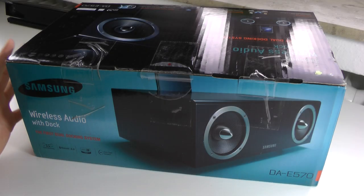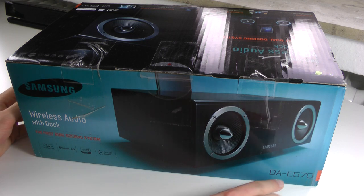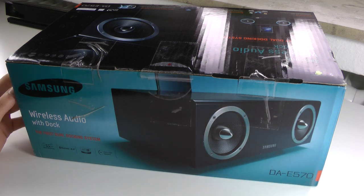Hi guys, how are you doing? This is RoomTech Century and welcome to my unboxing and first look at the Samsung DAE570 Audio System. This is a wireless Bluetooth speaker that also has a dual dock integrated for older iPhones with the 30-pin dock connector, as well as a micro-USB port for devices like the Samsung Galaxy smartphones. So let's get started after the intro.